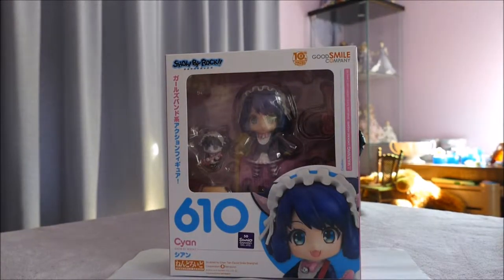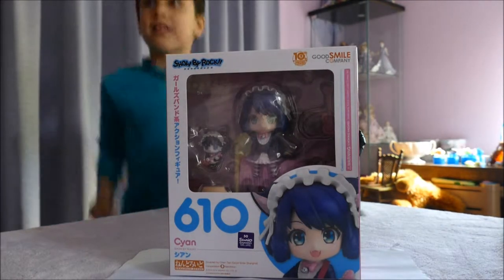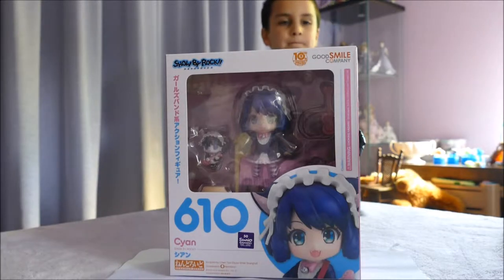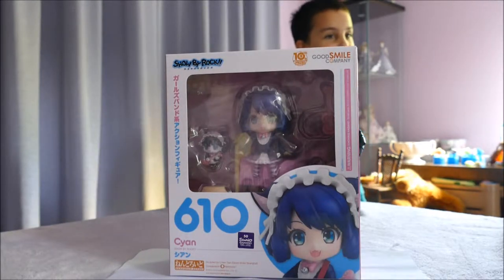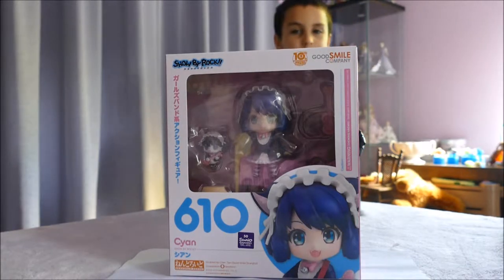Hello, welcome back if you're joining us from another video. If you're joining us for the first time, hello! We have in front of us one of the Nendroids. These are little anime figures where you can change their arms, their faces — kind of like a little figurine that can change depending on their personality. They're really, really cute.